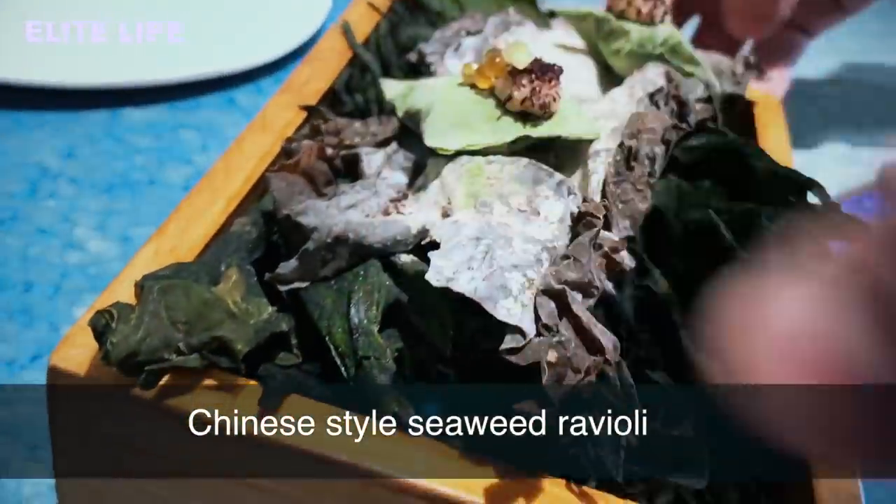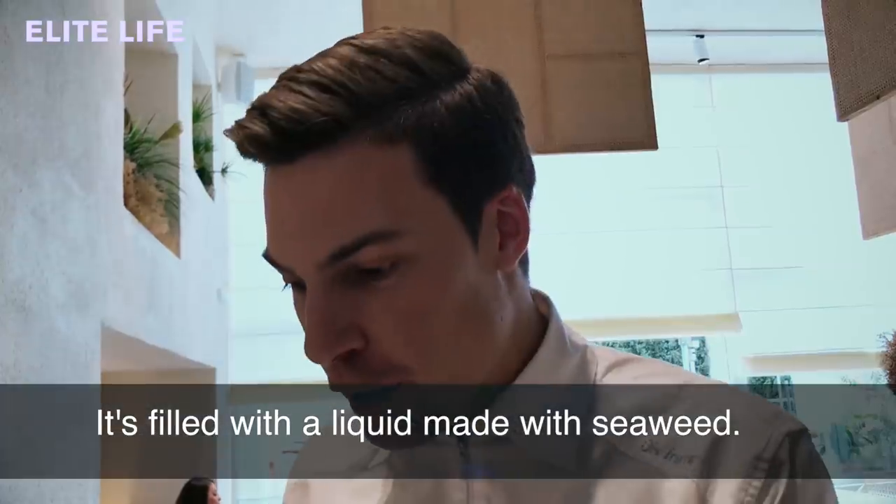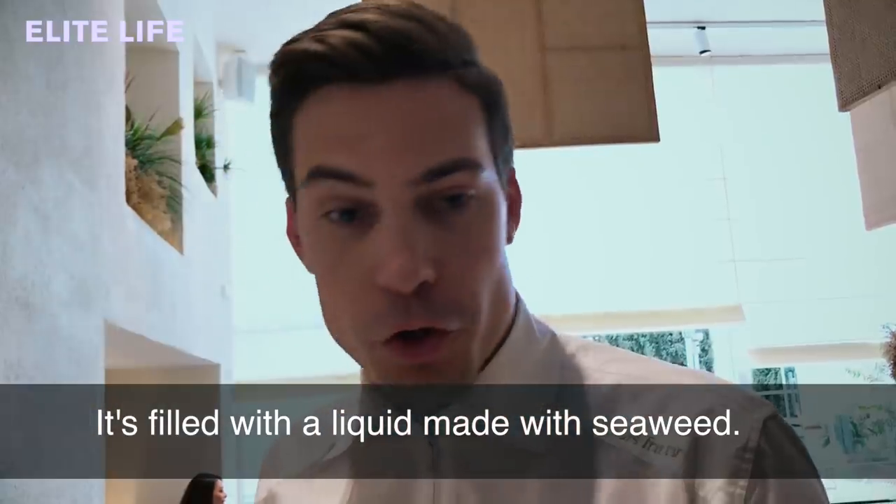Chinese style seaweed ravioli — with shiso, sesame, and ginger, and it's filled with a liquid made with sodium alginate and seaweed.